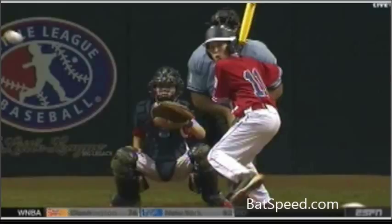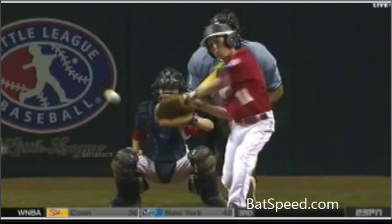Here's the launch position of another young hitter hitting a home run in the World Series. Notice once again the inward turn of the lead shoulder — the hands are well hidden, and the back elbow is back behind. As he rotates, that back elbow stays back at the back hip and then rotates with the body to contact. Very good mechanics.